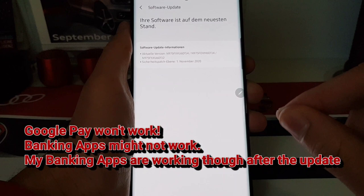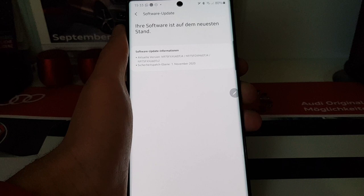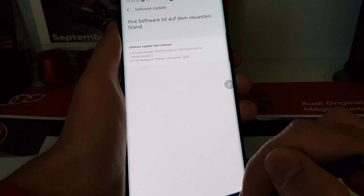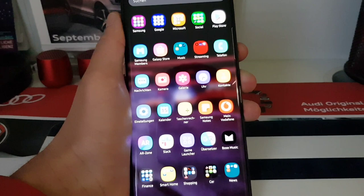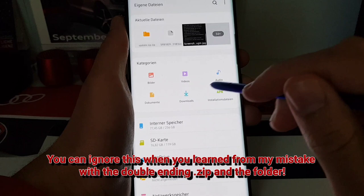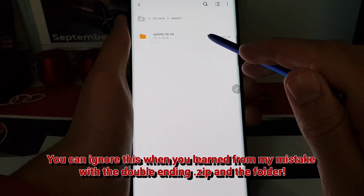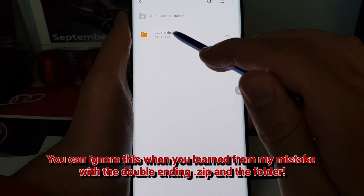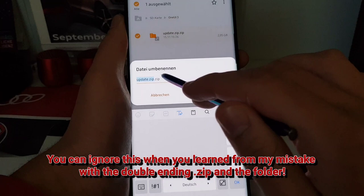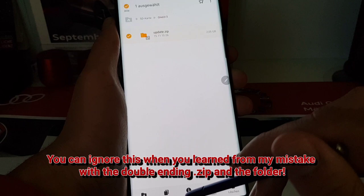You also need to know that banking apps like Google Pay and other payment apps are not working on the beta because the beta firmware is not certified by Google yet — only the official firmware will be. Also, be sure to check in your file explorer that the file on the SD card doesn't have a double '.zip.zip' extension — it needs to have '.zip' only once.